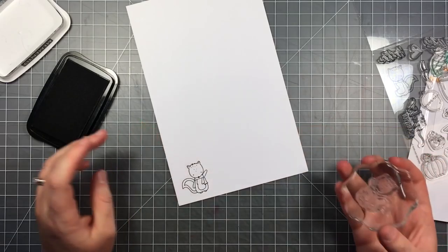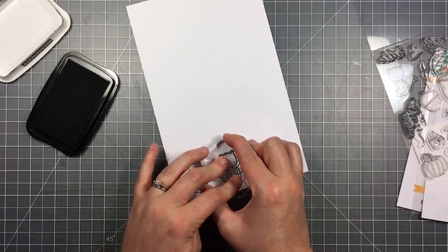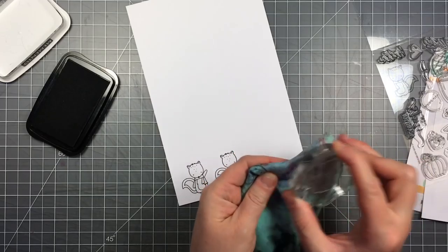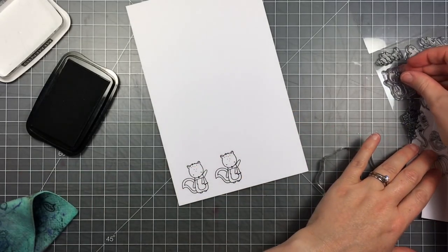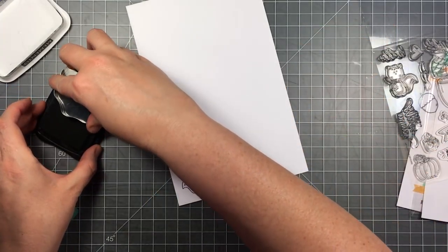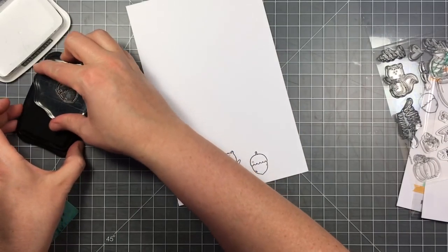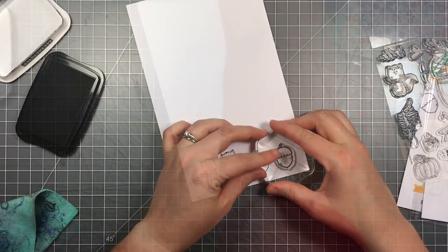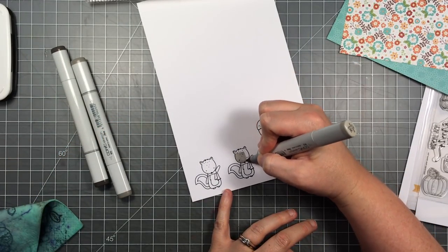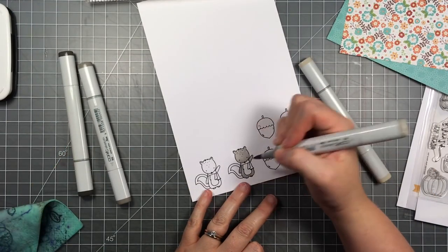I'm going to stamp this cute little squirrel two times — I usually do this in case I mess one up so I have another one ready to color. I'm stamping in Memento Tuxedo Black ink because I'm going to be coloring with Copic markers. I'm also taking the little acorn from this set and stamping it out quite a few times because I'm going to turn these into balloons — the theme is celebration, and I thought it would be cute to make the acorns into little balloons.